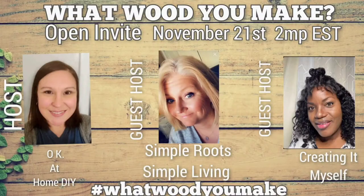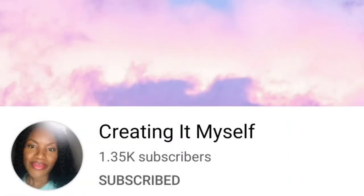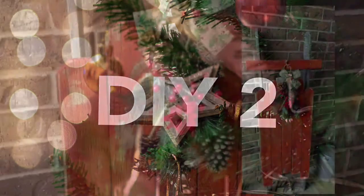It is my honor to say that today is the 'What Would You Make' challenge. My co-host Jamie over at Simple Roots in Simple Living will be linked in the description box below. Another crafter who makes amazing DIYs is La Parche over at Creating It Myself — she'll be linked in the description along with the playlist for 'What Would You Make.' Now let's get back into DIY number two.